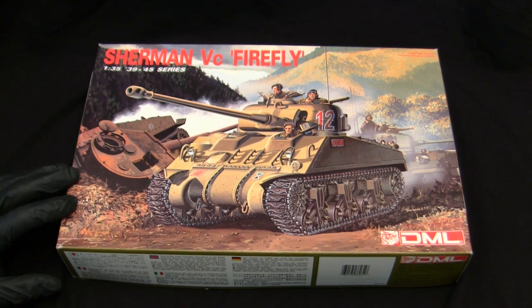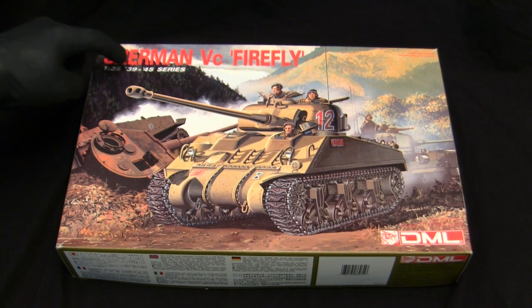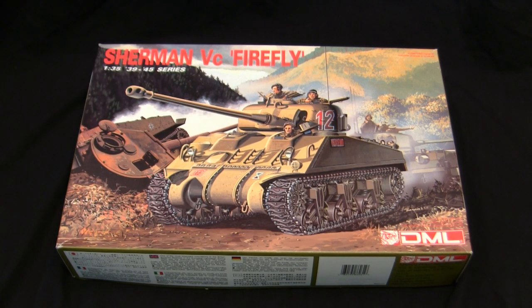These kits date back to 1994, during which Dragon was really starting to expand their AFV kit lineup. Dragon was a newcomer to the industry — their first kits were released in the early 1990s, primarily modern armor or Soviet-period armor. From around 1992 onward they really started to develop a WWII kit lineup known as their 1/35 '39 to '45 series, which is still in constant development today and is a hallmark of the 1/35th scale tank market.